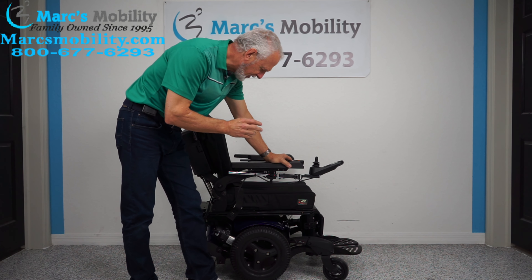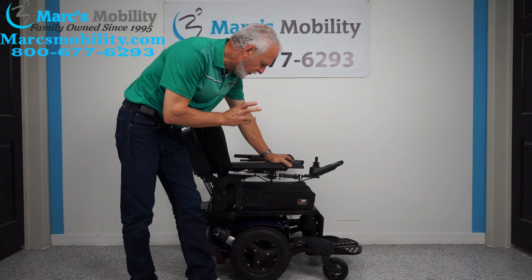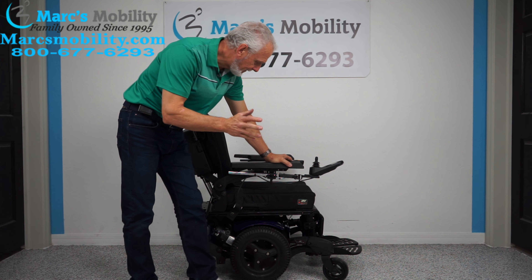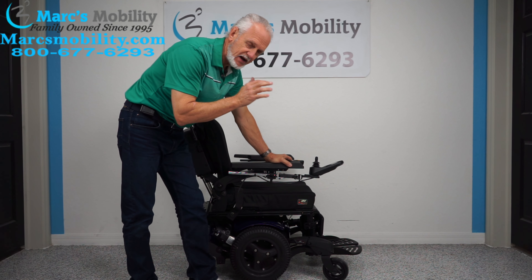Hi folks, we have an extremely nice chair here. This is a Quickie QM710. This power chair has 25 miles. It was used maybe for a month or two. This chair has an extremely nice suspension — the suspension on this chair is just out of this world.